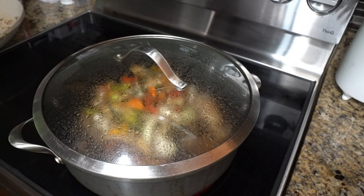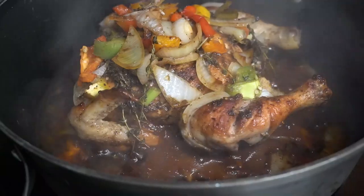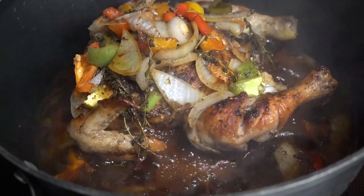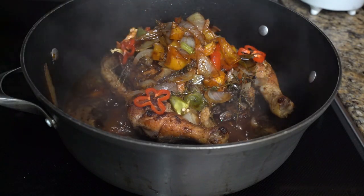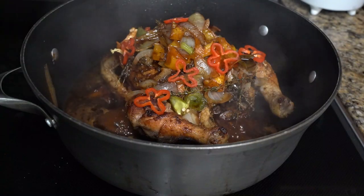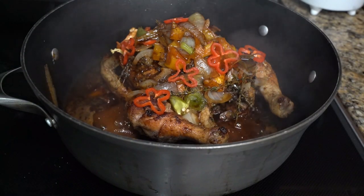Occasionally I'm gonna open it, take the juice, and baste the chicken — so it's jerked on the top, the bottom, and the inside. Now we're gonna take the scotch bonnet and put it all over, and that's gonna give us that additional flavor we're looking for from the scotch bonnet pepper.